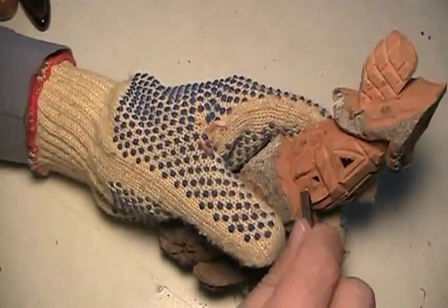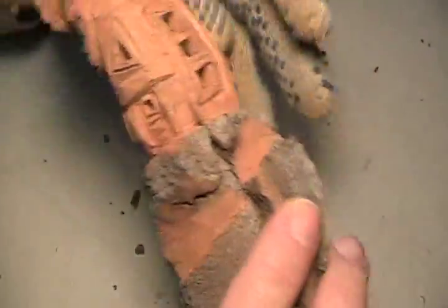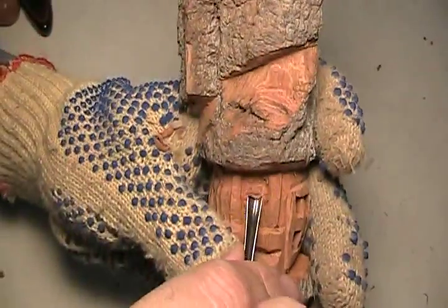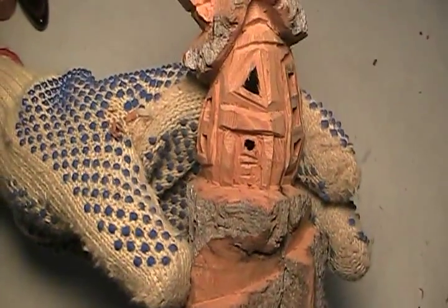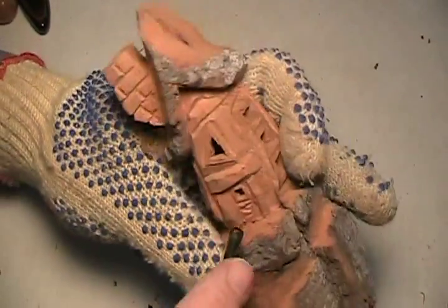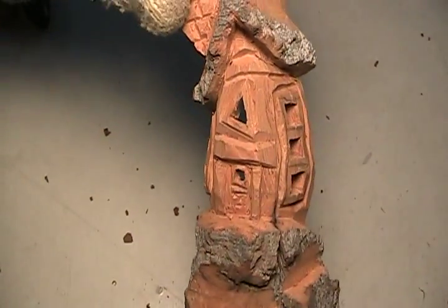Then one thing I want to do is the bottom half of the door. I'm going to take my chisel and make a square. That's what I did — I made a square. Not perfect, but you see that. And then I'm going to put an X in there. Now again, there's a lot of little cleaning up, little chips and stuff. But that's what we got so far.